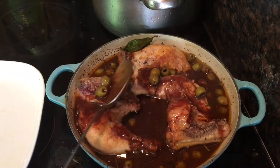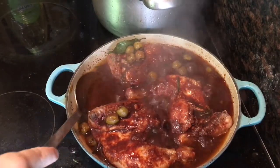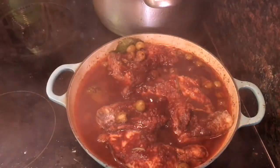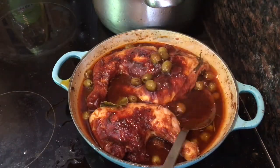Spoon the sauce over the chicken while you bring it to the boil. Once the sauce is boiling, spoon it over the chicken again, then turn the heat down to low, clamp the lid on and leave it to simmer for 40 minutes. Just go back to it every 10 minutes to take off the lid and turn the chicken, remembering to spoon more sauce over it every time you do this.